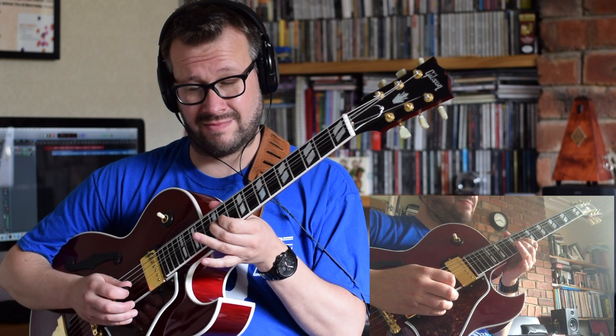We've looked at Oscar Moore's fantastic solo on 'Body and Soul' with the Nat King Cole Trio back in 1944. It's a solo right from the beginning of electric jazz guitar history really, and it's a fantastic bit of playing. In the class, I play the solo along with the recording initially.